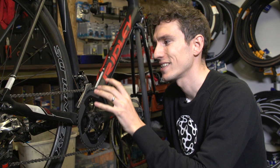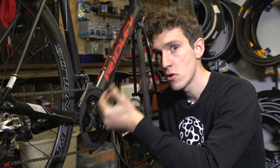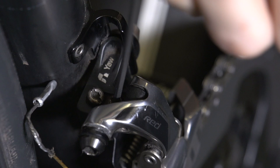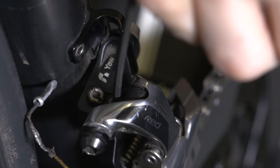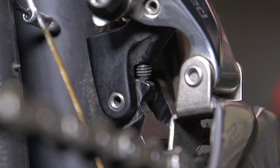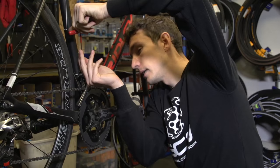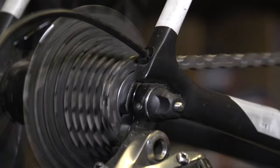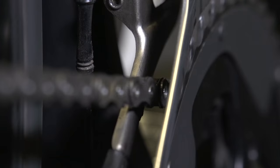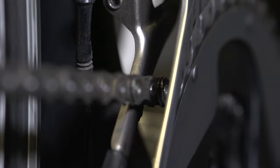With everything lined up, take the opportunity to check the outer limit screw — this is the one that controls how far out the derailleur can move and is crucial for stopping over-shifting and the chain falling off. Tighten that screw clockwise until it bottoms out and then loosen it off a fraction. To check, have the chain in the smallest cog at the back and turn the pedals. If there's any rubbing from the derailleur, you'll know you need to loosen it off a fraction.